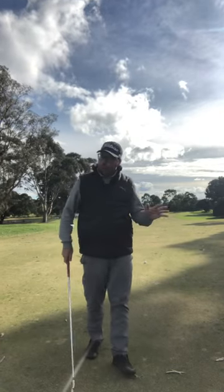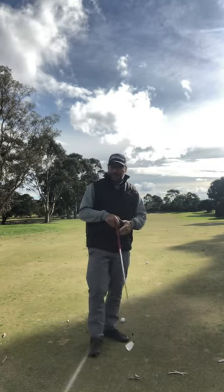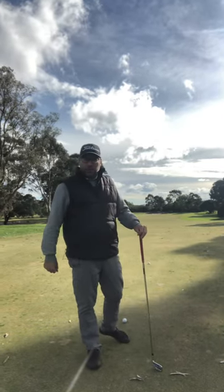Welcome to Tour Tip Tuesdays, British Open week. We're talking punch shots. It's a bit windy here today as well — British Open weather.